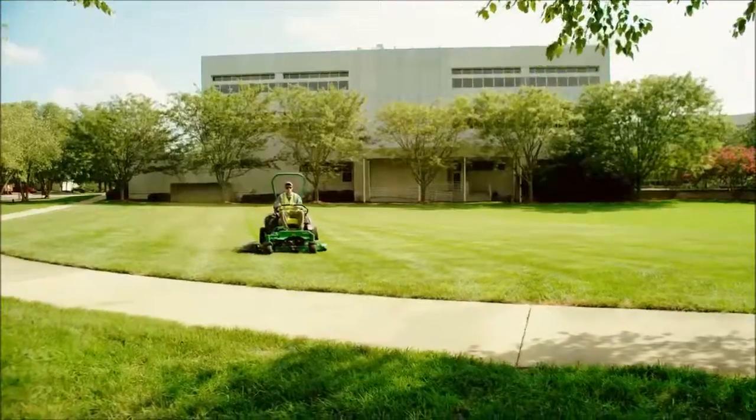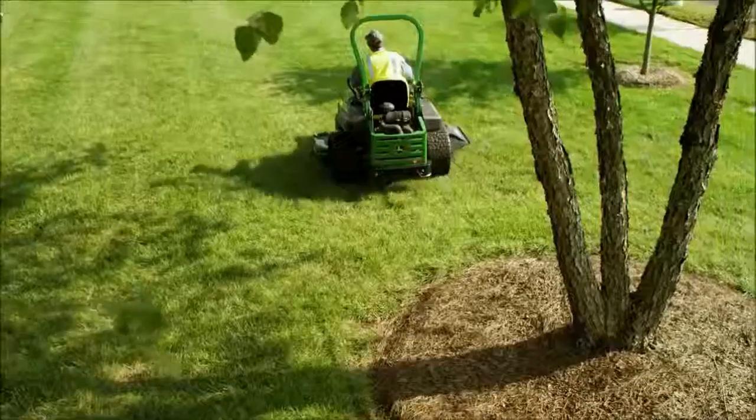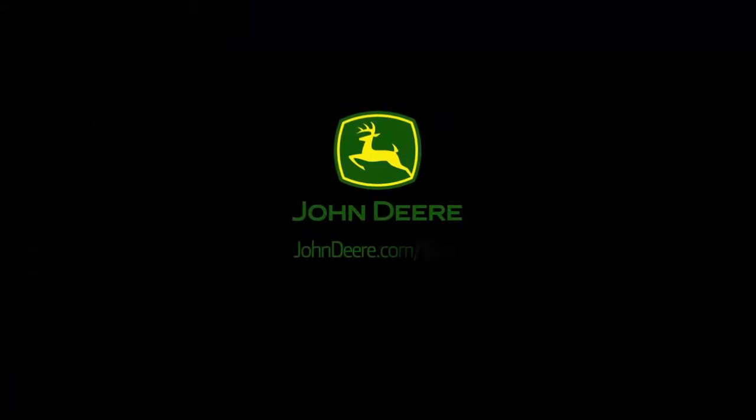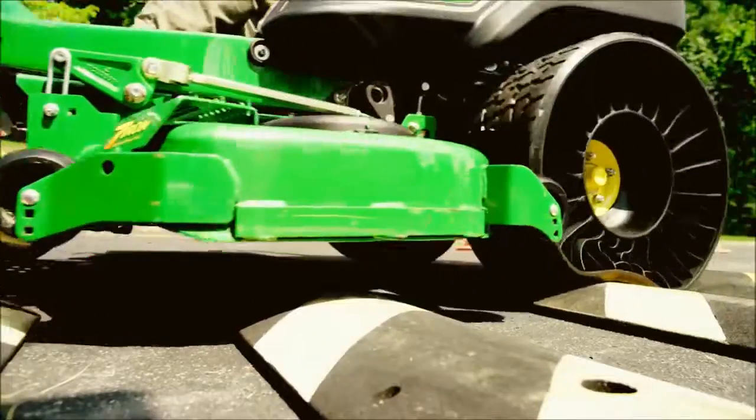Remember, it's not a tire, it's not a wheel. It's the Michelin X-Tweil Turf, made exclusively for John Deere Z-Track mowers. For more on the Michelin X-Tweil Turf, go to johndeere.com/tweil. Supplies are limited. Keep mowing.